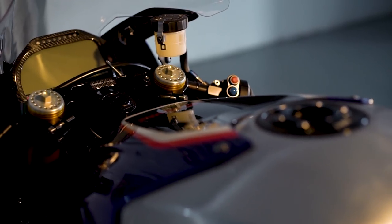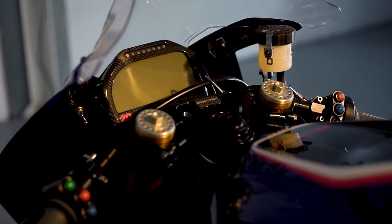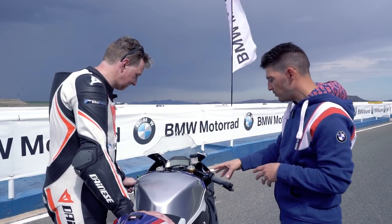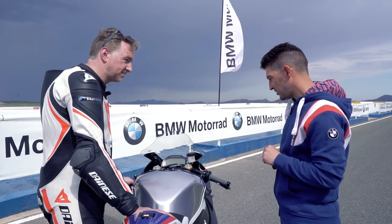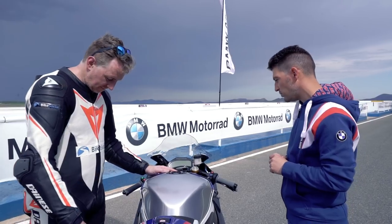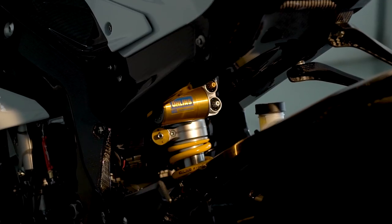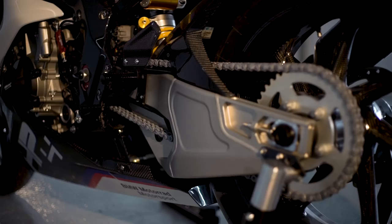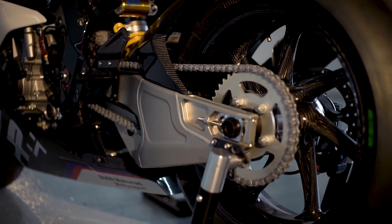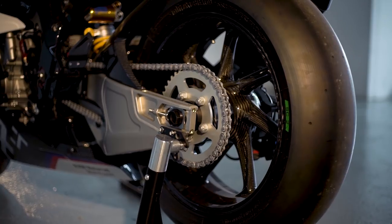Going up to the triple clamp — 100% CNC machined, hollow part — it's really a piece of art as a single component. Then reaching the frame, which is the most obvious innovation on this bike: carbon fiber, one piece. Moving to the swingarm and the rear package — TTX GP Öhlins suspension, Zuta Racing swingarm, carbon fiber wheels, and again Brembo at the rear. The whole chassis is 100% new compared to the S1000RR.